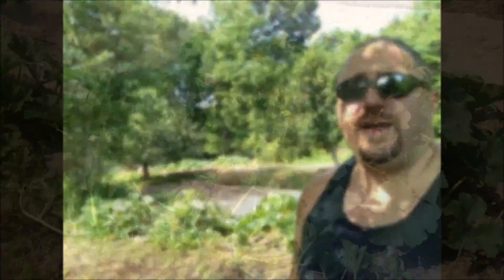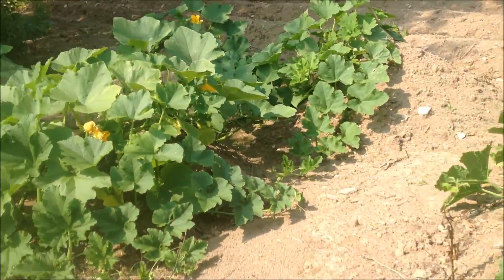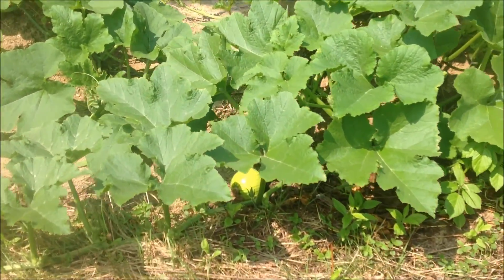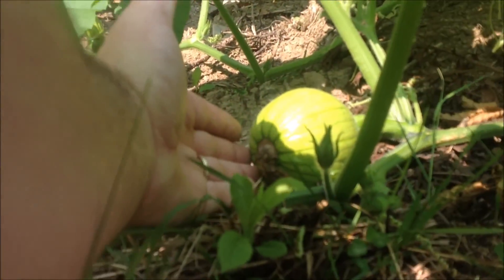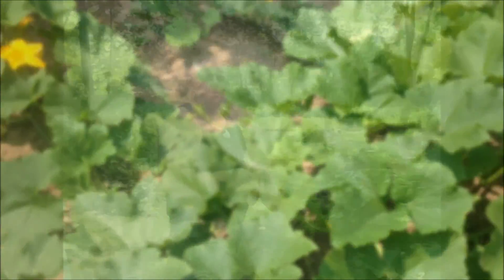This behind me here is my pumpkin patch. I have five mounds — each mound has three plants in it. Some were planted from seedlings, some were planted from seeds, but both the seedlings and the seeds seem to be doing just fine. In the pumpkin patch here I found the start of a little pumpkin. These pumpkins are the pumpkin pie pumpkins — they don't get real big. There it is, right there. So it's the beginnings of my first pumpkin growing on these vines.